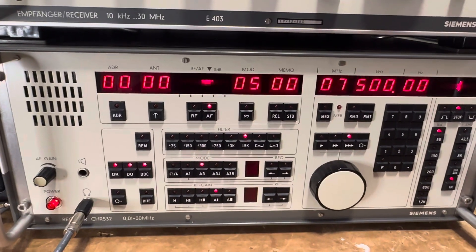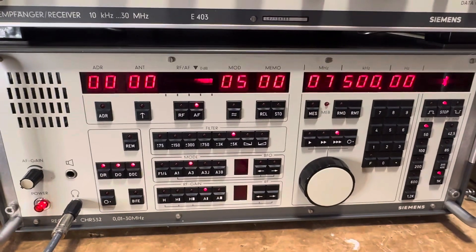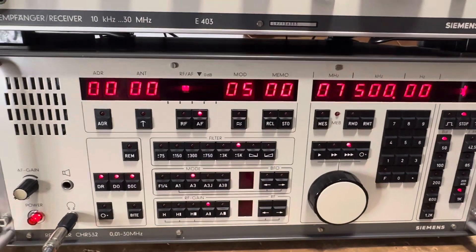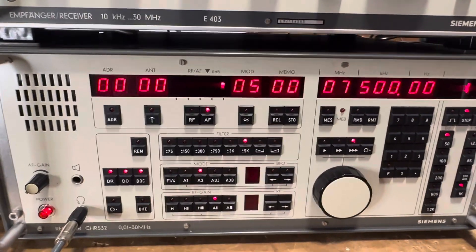Most of the functions are the same, they're just implemented differently. This is done electronically, kind of like some of the Watkins-Johnson radios when they go to the MFP version versus the analog version. I think it's about the same kind of deal here.